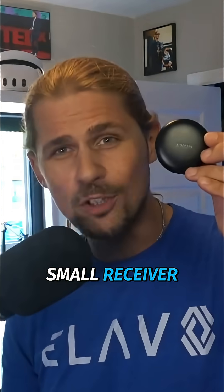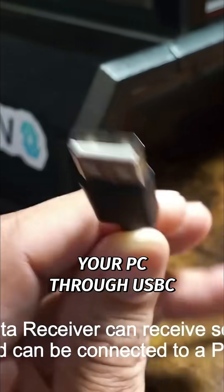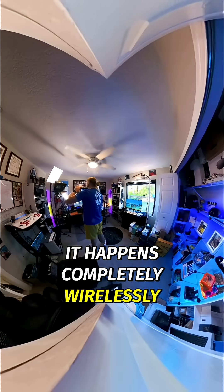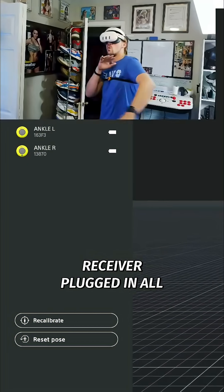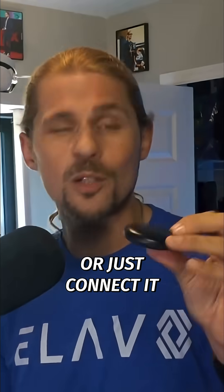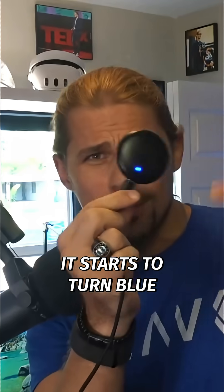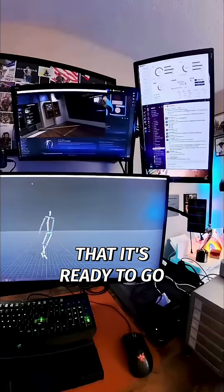The only thing you need to plug in is a small receiver which connects straight to your PC through USB-C right there. Everything else — the sensors, the tracking, the calibration — happens completely wirelessly. You can keep your receiver plugged in all the time or just connect it when you're ready to play. When you plug it in, it starts to turn blue, which lets you know it's ready to go.